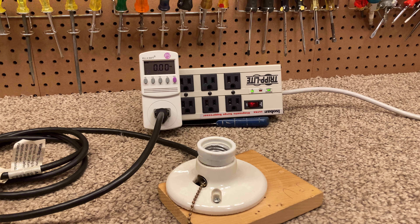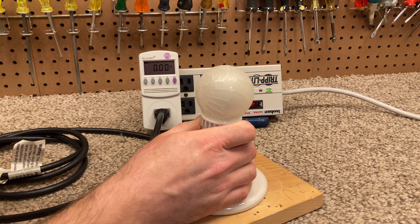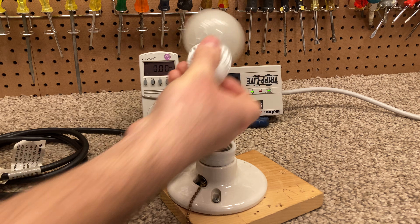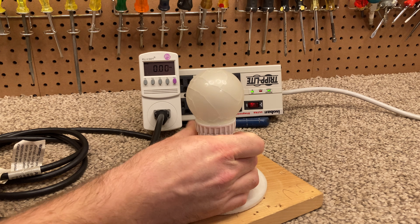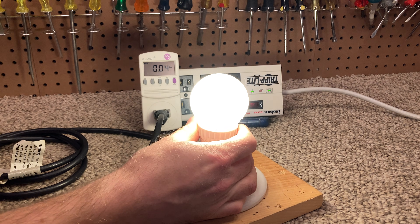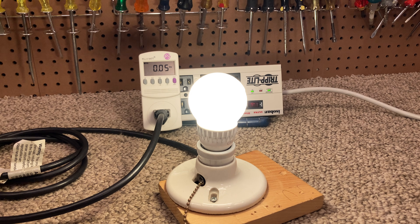Let's put it into a lamp holder and see if it still works. And despite being busted, it doesn't look like it's broken while it's on — it looks pretty normal.